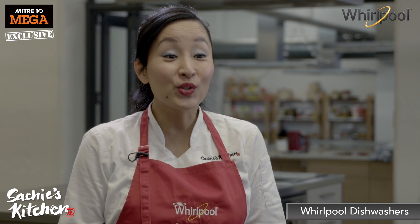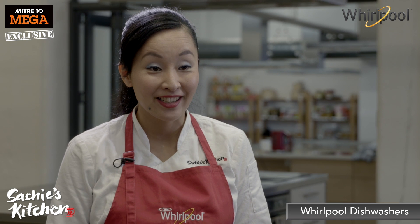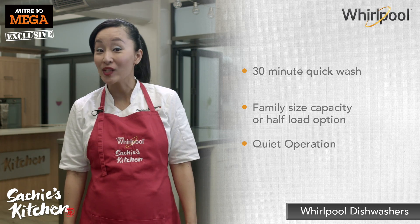By the way, it's so quiet too. Only as loud as a quiet conversation, and even quieter than most appliances. Awesome.